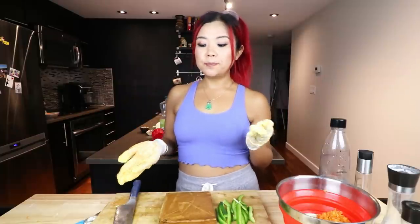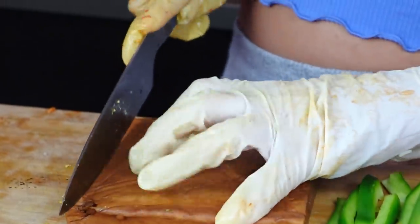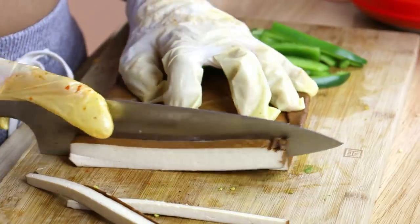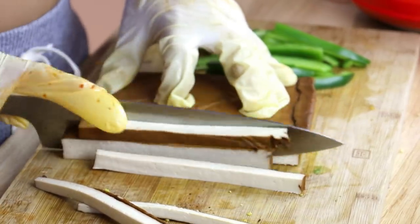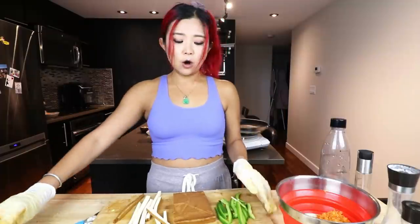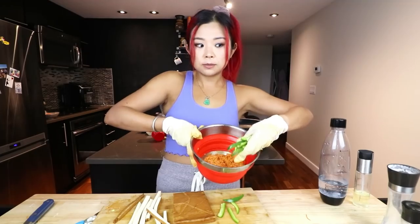For the next kimbap we're going to be making a smoked tofu kimbap. Smoked tofu really reminds me of ham, which is often used in kimbap — it's kind of perfect. If you make the traditional kimbap and don't want to do the soy curl thing, use smoked tofu. If you can't find smoked tofu, I have a smoked tofu recipe on my channel linked below. This is just store-bought. One of the best things about smoked tofu is you don't have to cook it — it's already flavorful and basically cooked. Just slice it up. I also have some green pepper — the green and red would be a nice Christmas-color contrast.